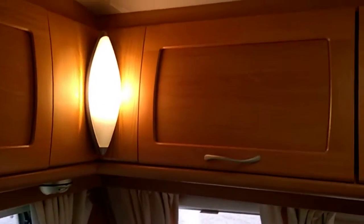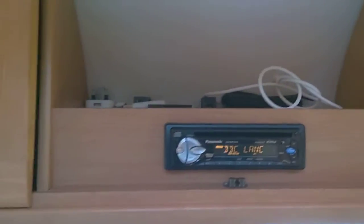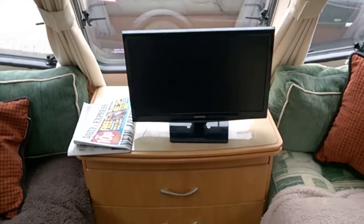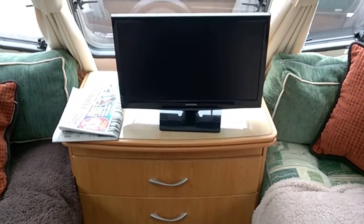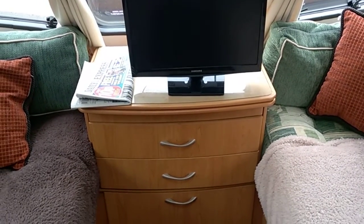Coming to the front of the van, there are three storage cupboards. In the middle one there's a built-in radio which works fine. Moving down, we've got a little chest of drawers with a slide-out top if you wish. There's also another table, so there are actually two tables available for this van.